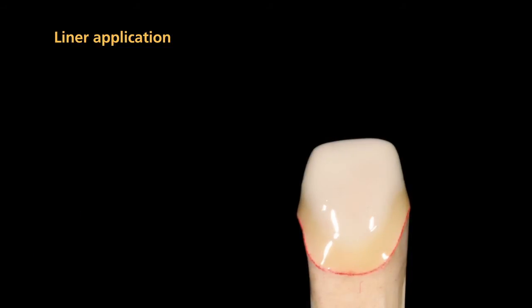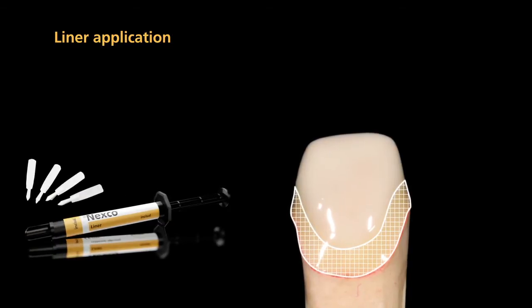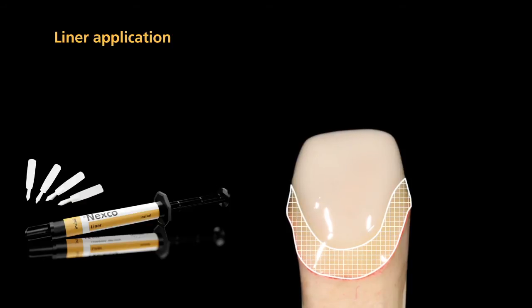To enhance the transmission of light in the cervical region, apply liner incisal to the marginal area. This measure provides a harmonious transition between the gingiva and the restoration.